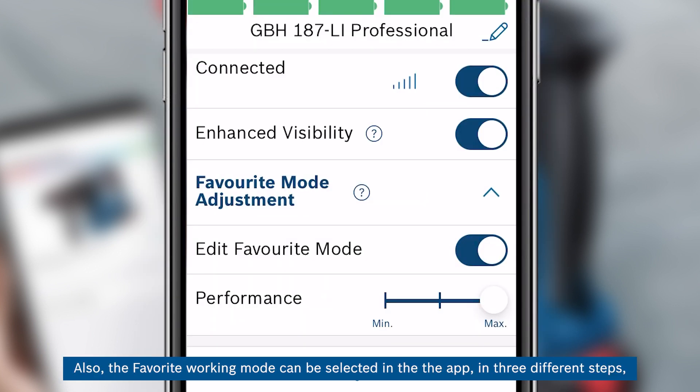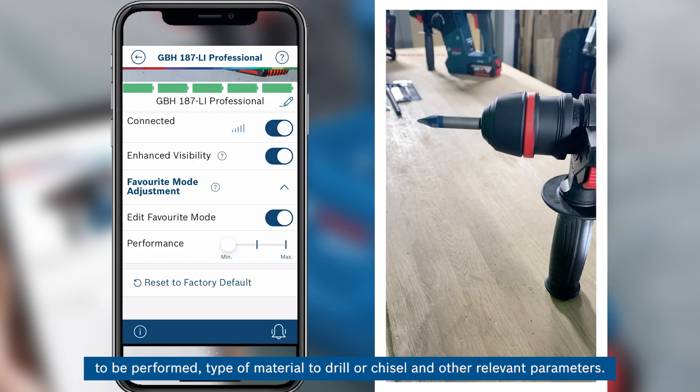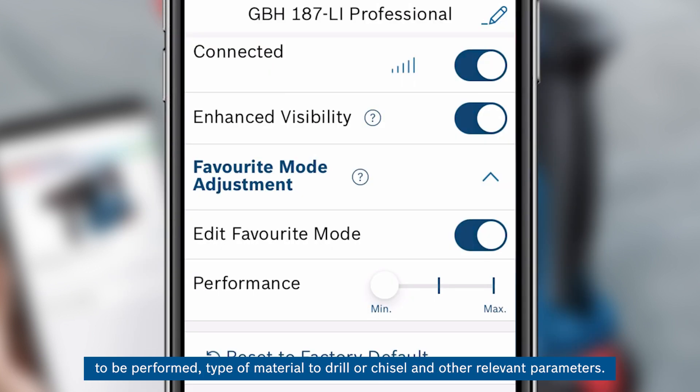Also, the favorite working mode can be selected in the app in three different steps, allowing the user to choose the most suitable working mode of the hammer depending on the operation to be performed, type of material to drill or chisel, and other relevant parameters.